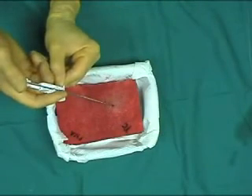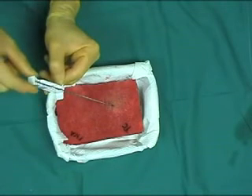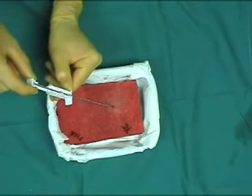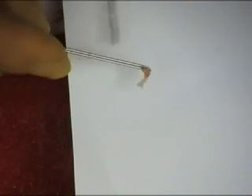The central part is then stabilized while the outer sheath is advanced. The entire needle is removed from the specimen.